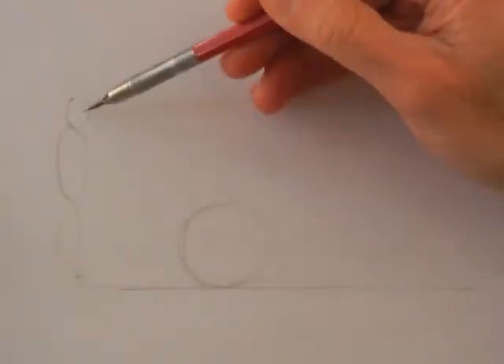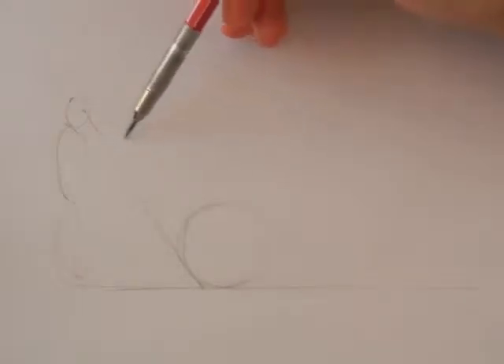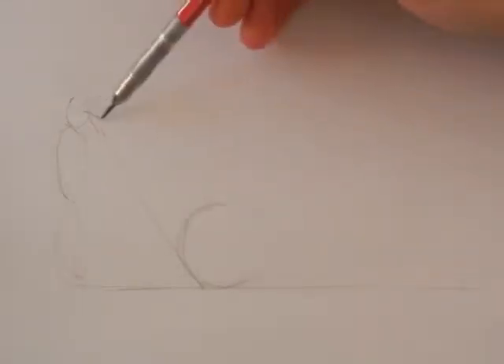The theory is that if we follow the sight of a person looking at a sphere and we project that on the surface, we wouldn't get a circle but an oval shape. And if we drew this oval to the exact proportion and someone looked at it from the right viewpoint, it would appear to him he was looking at a 3D sphere.